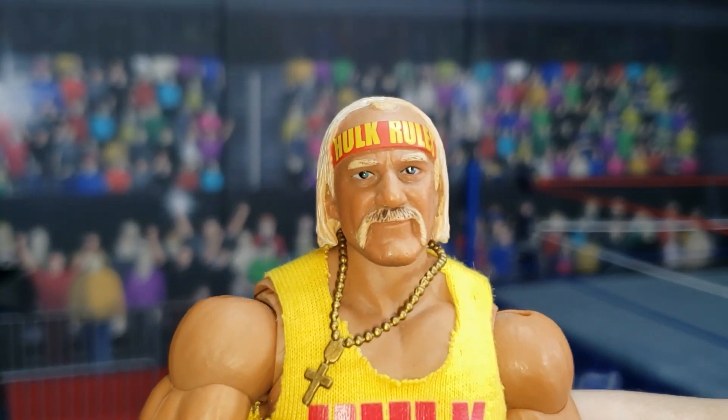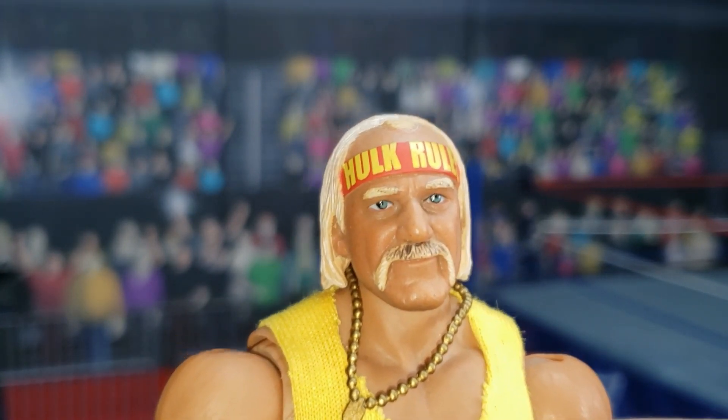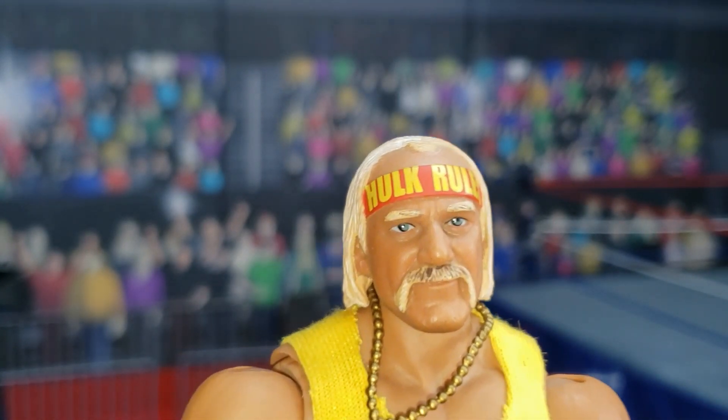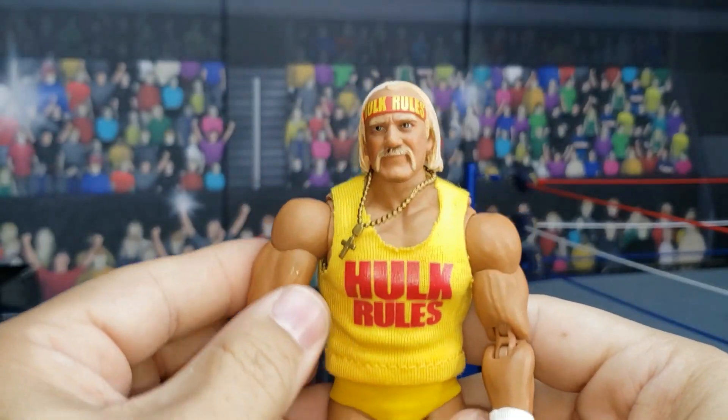Here is the Hulkster's alternate head scan. As you can see, there is somewhat just a glimmer of lust in his eyes, but not as much as the previous sculpt. Let's go ahead and take a look at articulation.